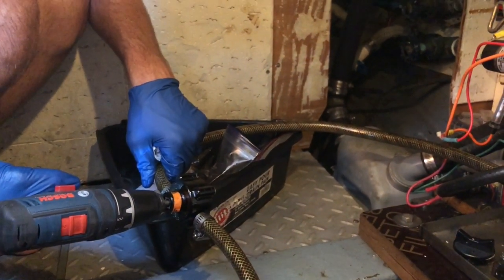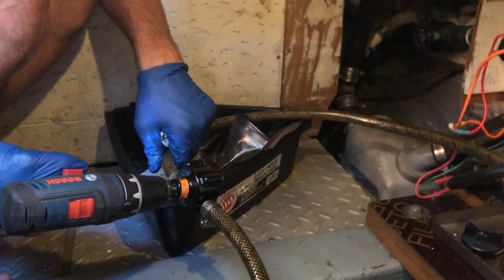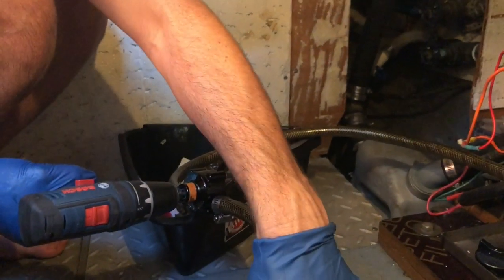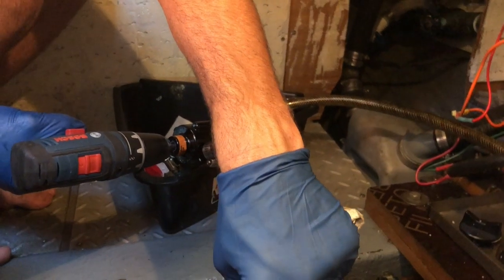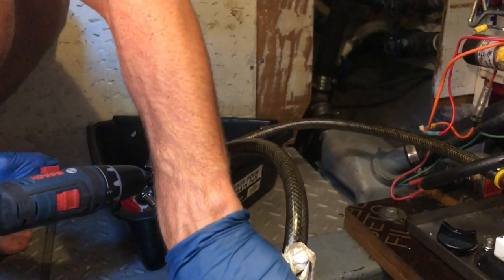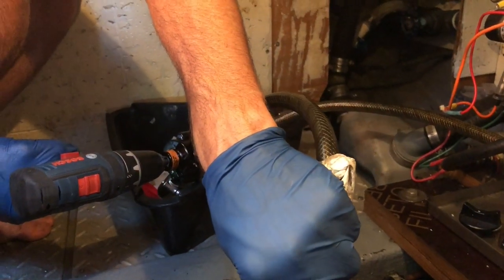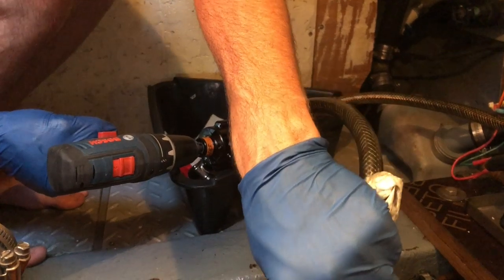I think it's like a quart — it doesn't hold a whole lot. Why can't we have the engine oil and the generator oil connected to the same system? We could. They make these permanently installed oil change systems. If we were cruising full time, maybe. Yep, still draining.